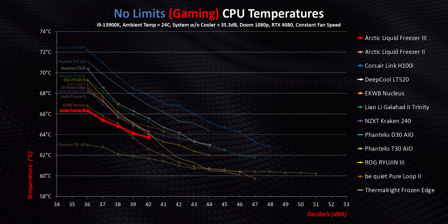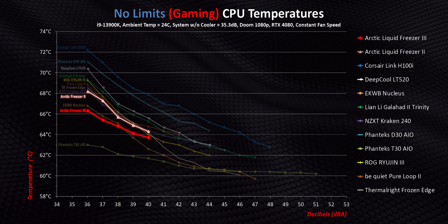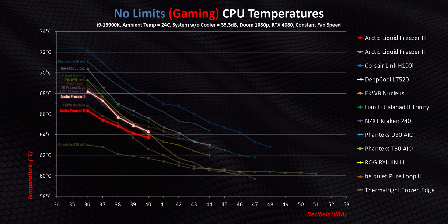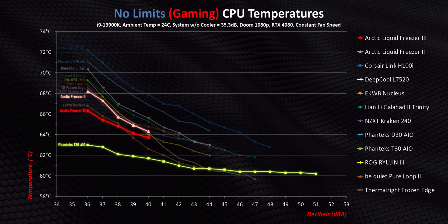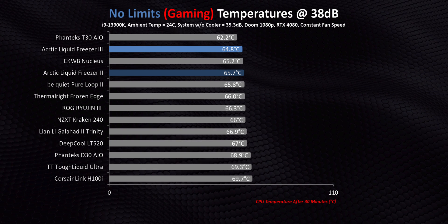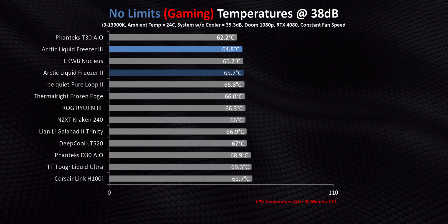Overall, Arctic has perfected every single part of their installation process, and if you remember, that was my only major critique for the Freezer 2. Getting right into Intel platform testing starting with gaming — which is probably what most of you are doing with your systems — the Freezer 3 delivers some absolutely amazing results. Not only are they one to two degrees better than its predecessor, but out of the 13 240mm AIOs we've tested, the only one that consistently beats it is the T30, which costs almost double its price. So what we're looking at on an Intel system when gaming is an incremental upgrade that makes already good performance look phenomenal.